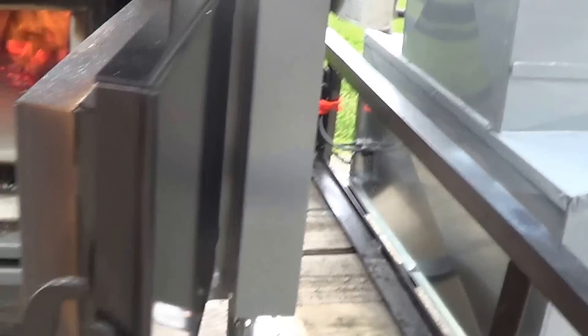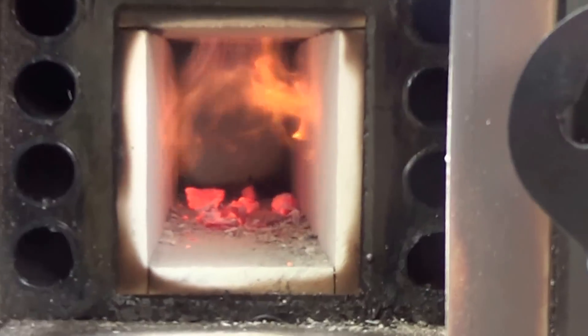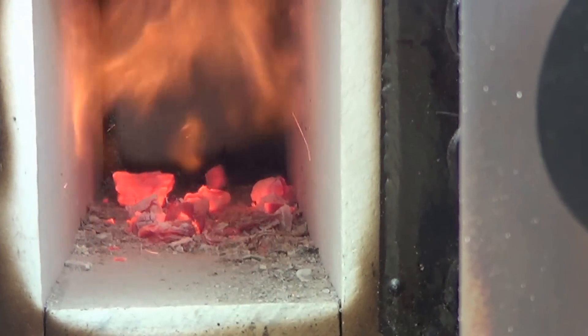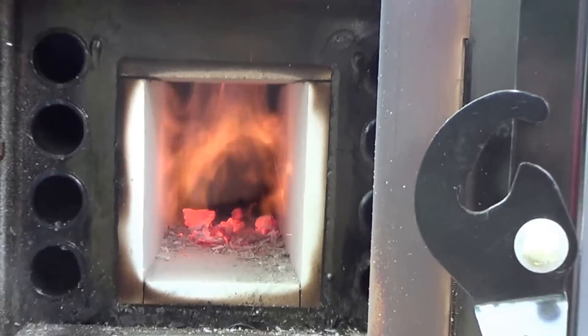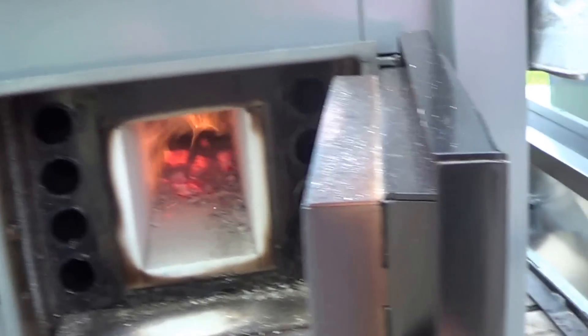Here's what's going on inside the gasification chamber. It's not a blue flame as much yet, but it's burning pretty good. You can see it's cleaning everything out real good. Temperature's getting up there nice and hot.